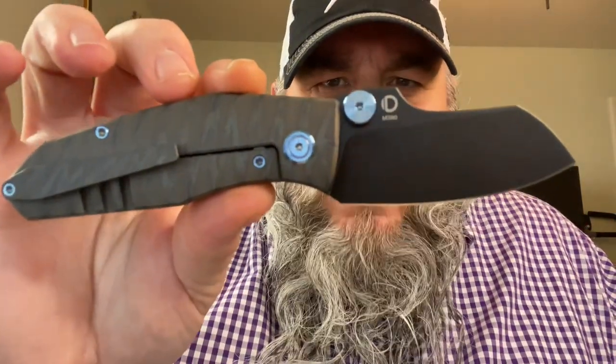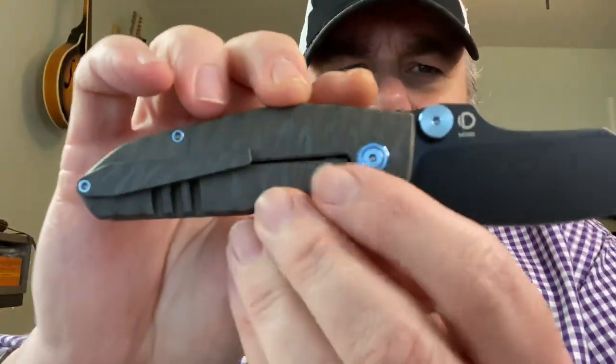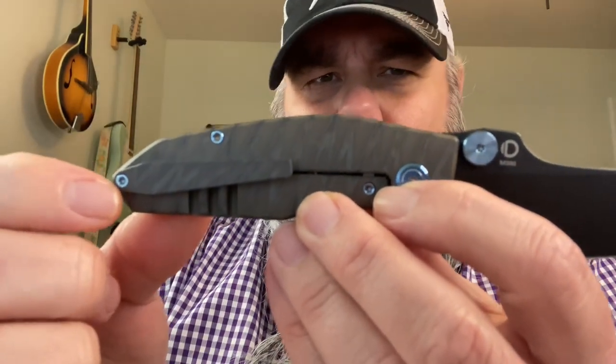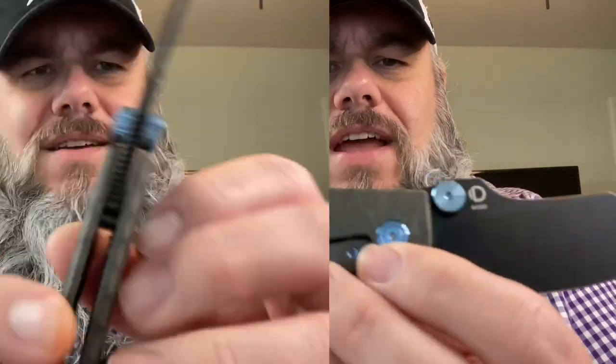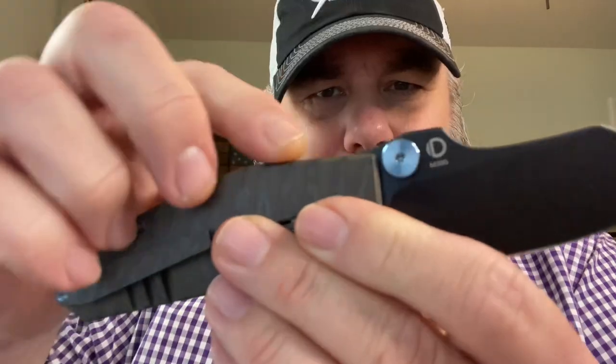That thing just fires out of there — easy to deploy with a thumb flick, and easy to deploy with a reverse flick as well. We have T8 hardware — T8 torque screws even on the clip, which I appreciate. It's got some nice jimping on the back of the blade and a thumb ramp on the back.